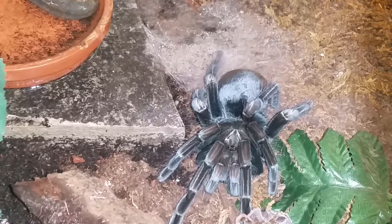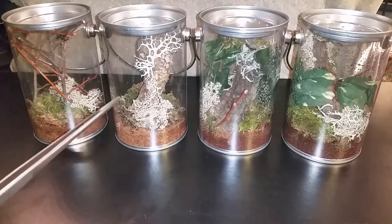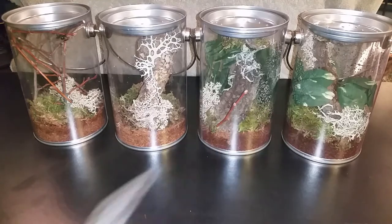On to the new additions. I did get 5, but 3 of them are the same — that's the European mantis. Over here on the far left we have the black widow, we have the tail of the whip scorpion, and these two are the European mantis.